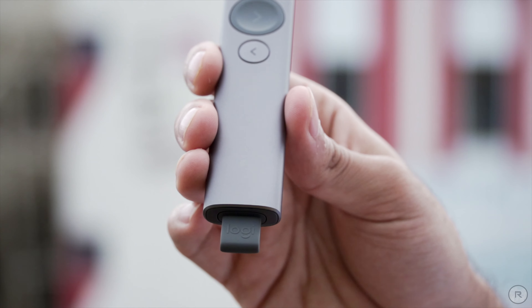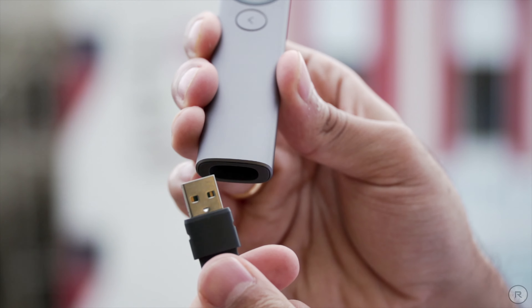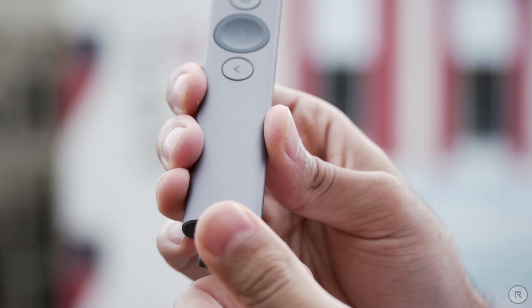It comes with Bluetooth technology, so you can connect using Bluetooth or use this dongle here, which acts as a 2.4 GHz RF receiver. It also has a USB Type-C charging port. One minute of charge is good enough for three hours of presentation according to Logitech, and a full charge will last for several months.